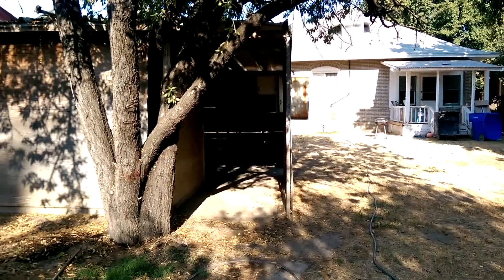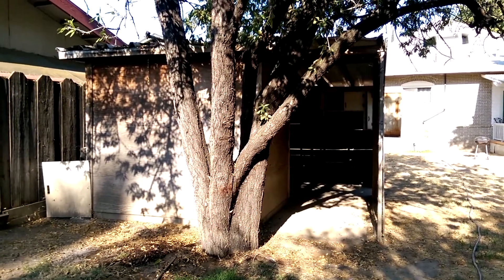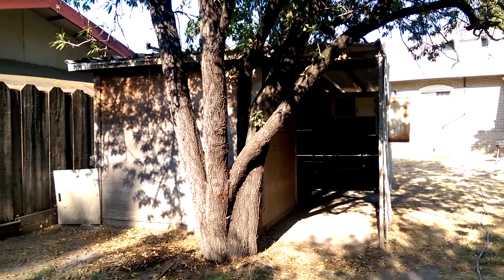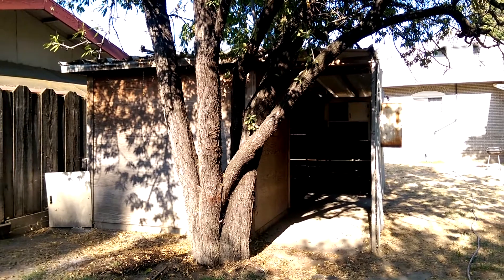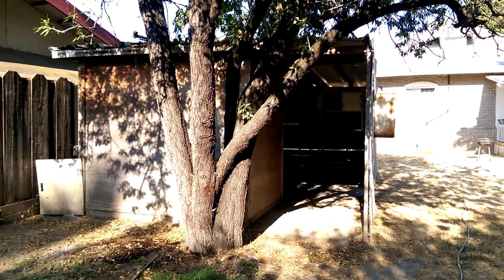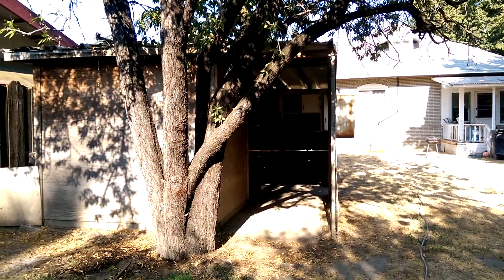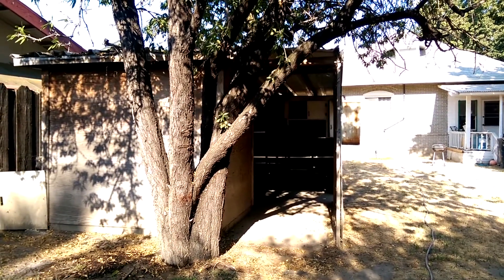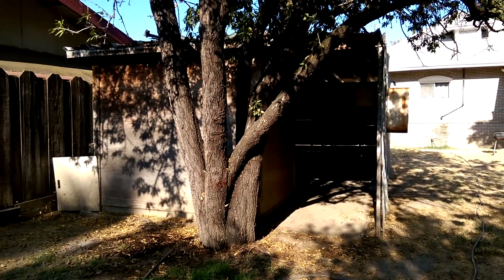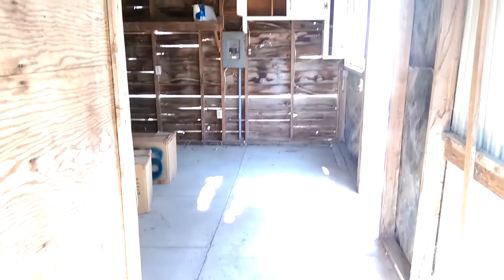Straight ahead is kind of like a shed within another shed, and I'm going to be using it mostly as a workshop for hopefully building a lot of props this summer. But also this would most likely be the beginning of the haunt — not exactly sure how I'm going to utilize this space. Let's go ahead and take a look on the inside.